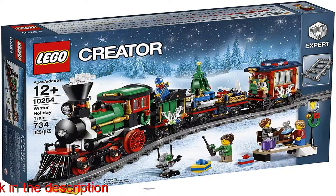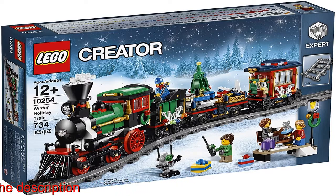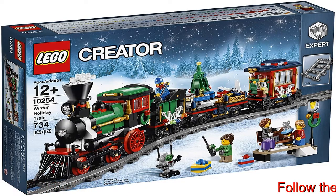LEGO Creator Building Toys are compatible with all LEGO construction sets for creative building. LEGO Creator Expert Kits challenge both kids and adults to explore their creativity through exciting and fun building experiences.